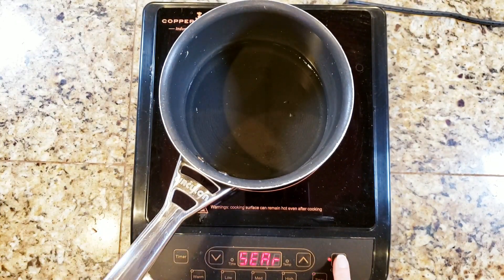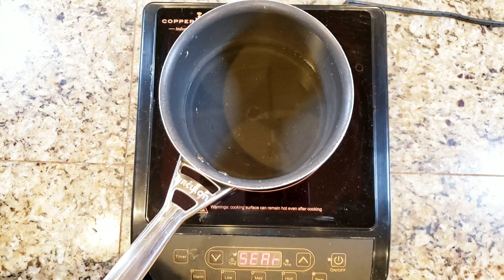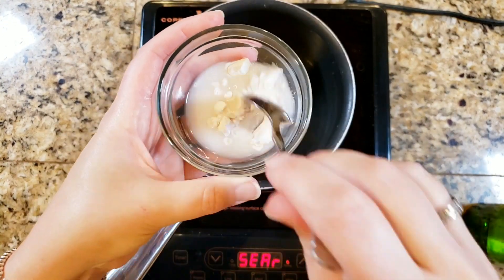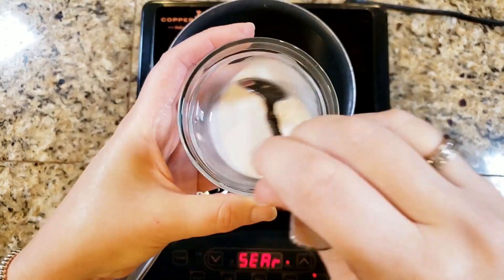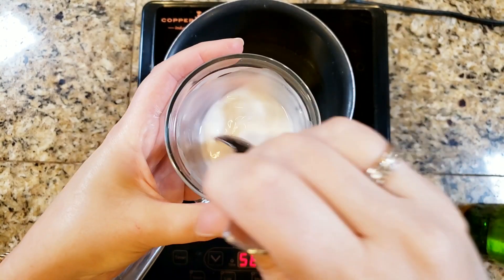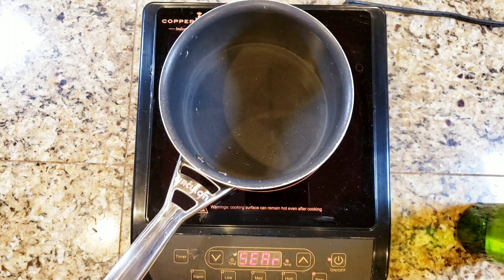We're going to start off by putting one cup of water on the stove and bring it to a boil. All of the ingredients and amounts are going to be in the description box down below, so be sure to check that out. This recipe is for a very small batch of gravy, so you can make multiples depending on how much you need. Then you're going to make an arrowroot slurry — arrowroot and water — mix it up thoroughly and set that aside to use later.